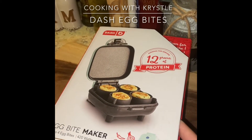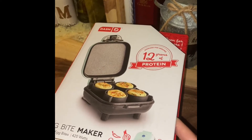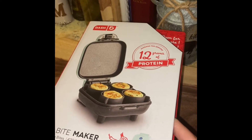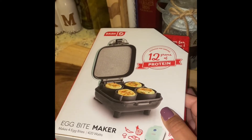With check-ins, we have a ton of eggs all the time that are fresh and we love eating them. I'm always looking for new ways to cook them, different recipes, and today I am very excited to have gotten the Dash Egg Bite Maker.